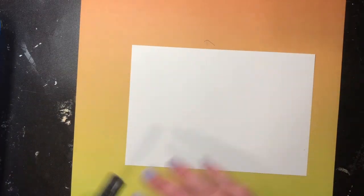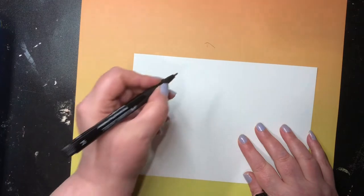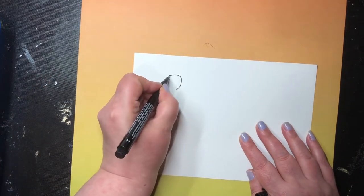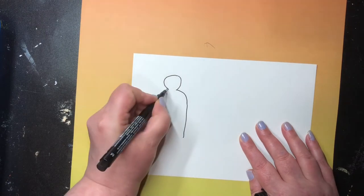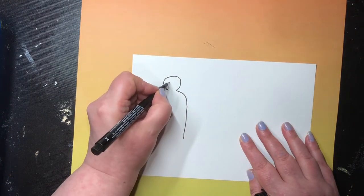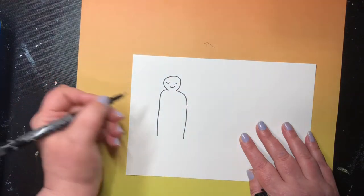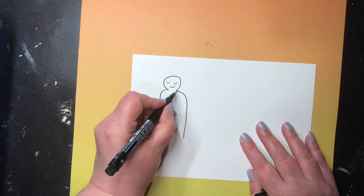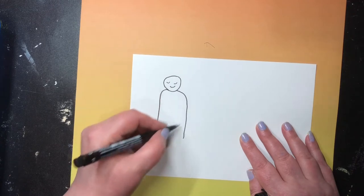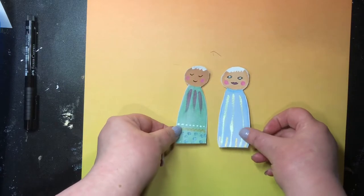I've done four sheets of it yesterday. Also you want to do some girls - I'll show you my girls in a minute. The basic shape for the girls is like a chess pawn: it's a head, then the shoulders like that, and then you've got your girl made up. You just color the face and then you can do whatever you want on that part as a dress or suit or whatever.